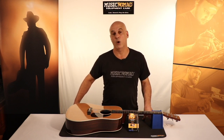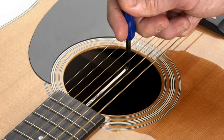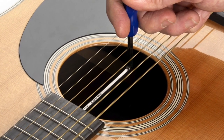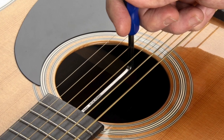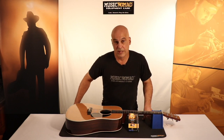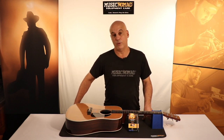One of the most popular is the Martin. This wrench works on all Martin models except the DSS 2018, the OMSS 2019, and the Modern Deluxe Series. Those use a 4mm wrench.